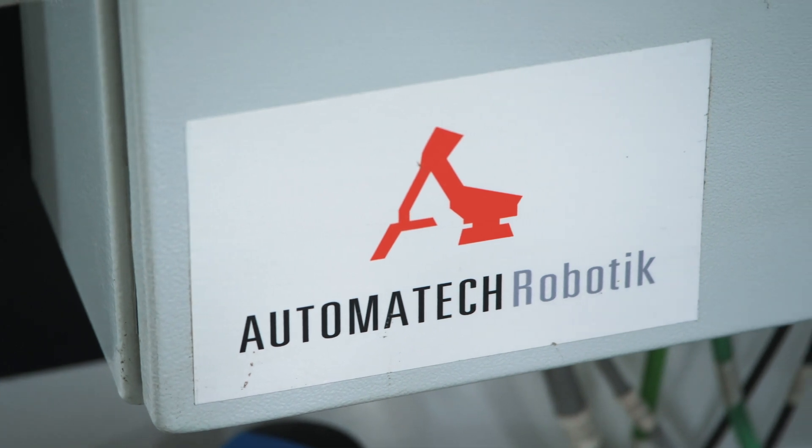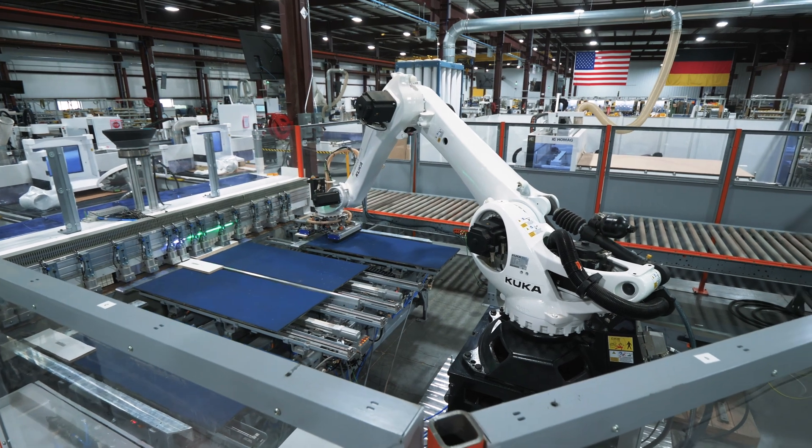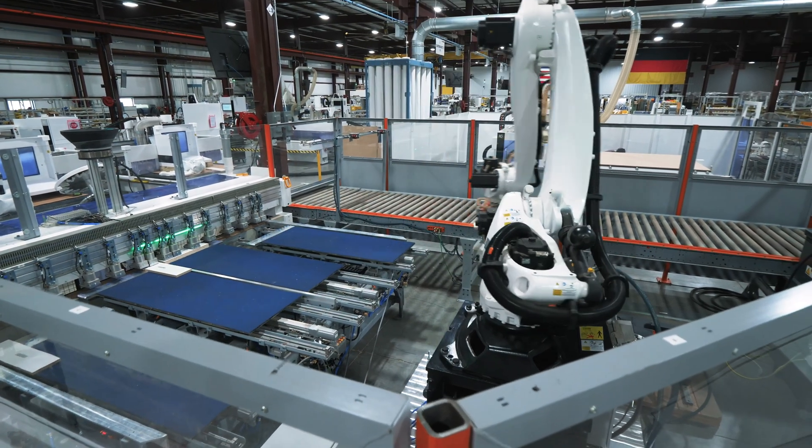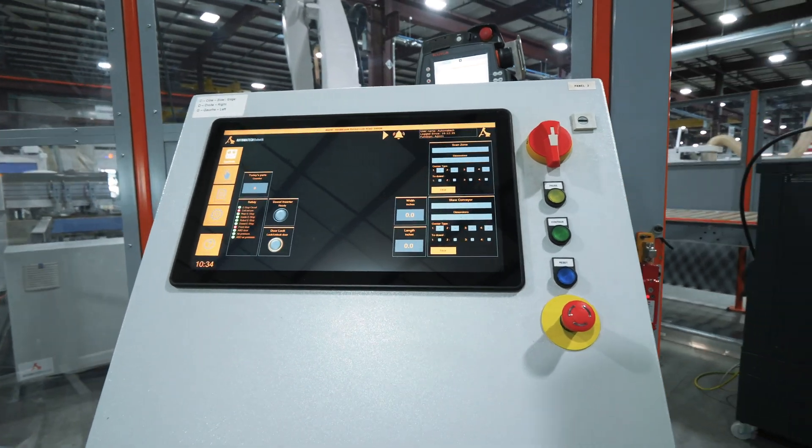Before we jump into the really amazing piece of the equipment which is the robot, I think it's important to take some time to talk about controls on the front end. You can see that everything is visual and graphic and easy for your operators to understand and operate.